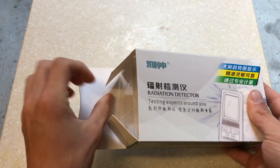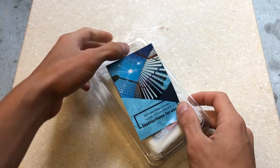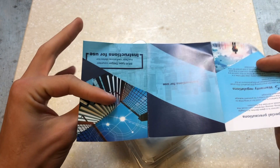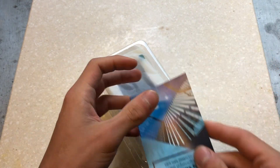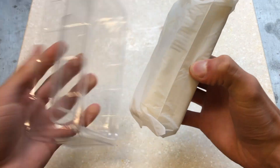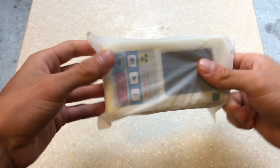Let's open it up now. Opening up, you get an instruction pamphlet. The Geiger counter is in a plastic container with a protective plastic sleeve. Taking it out of the sleeve, we can take a look at the Geiger counter.